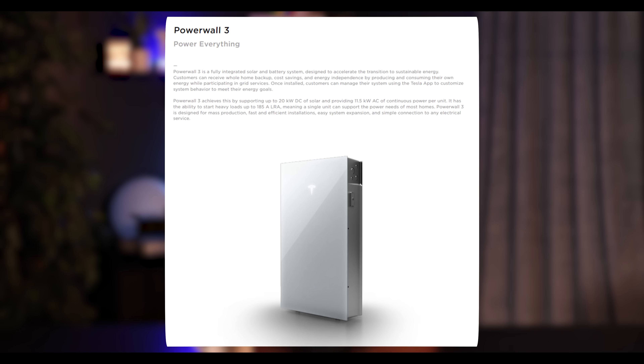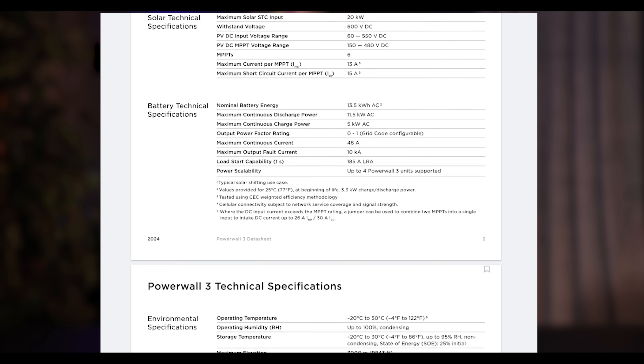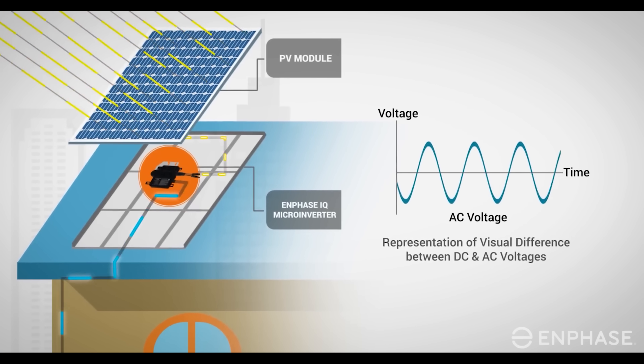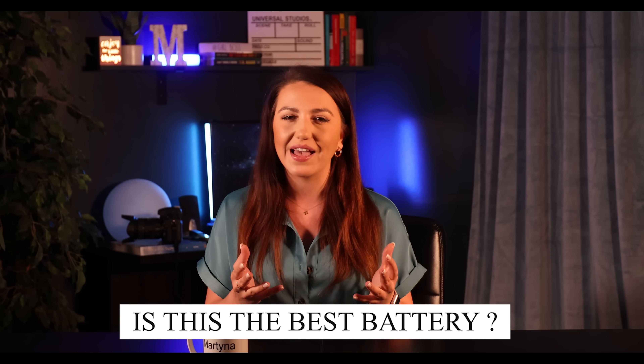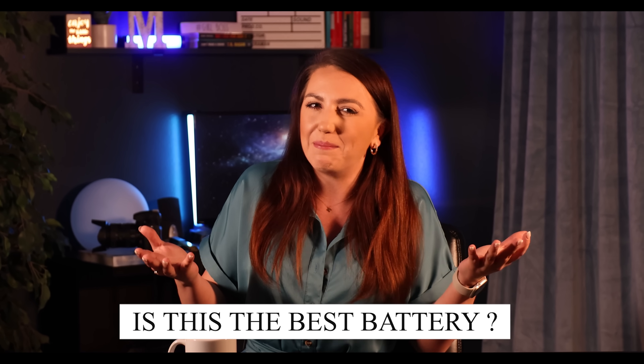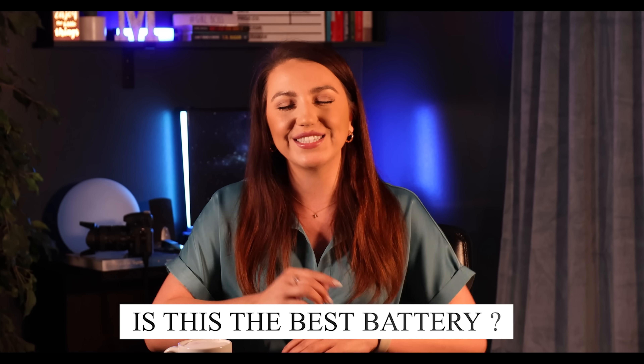Hi guys! Today we are talking all about Powerwall 3. Tesla is the biggest name in the game when it comes to home batteries, and for a good reason. So let's dive deeper into the datasheet and see what this battery is all about. How much power can we expect? What about optimizations? Are we saying goodbye to microinverters since this is a central inverter? I will try to answer all those questions for you in this video today. Is this the best battery available on the market or are the specifications meh?